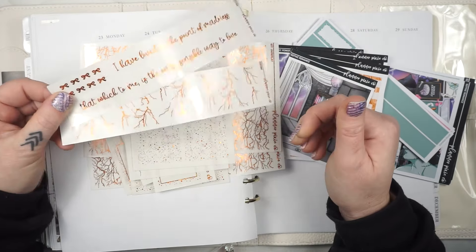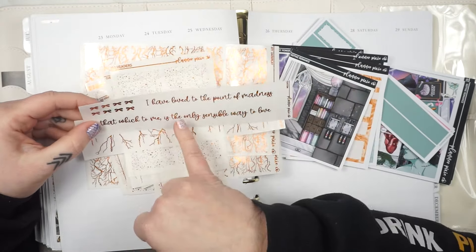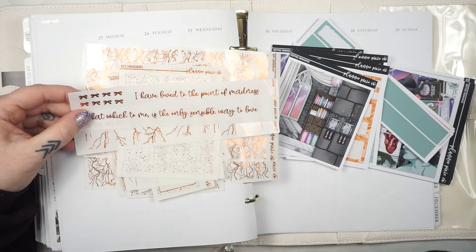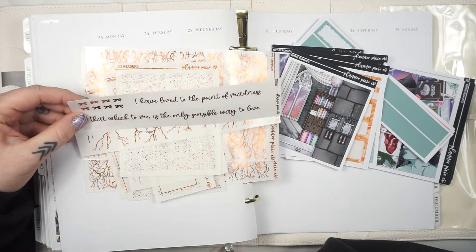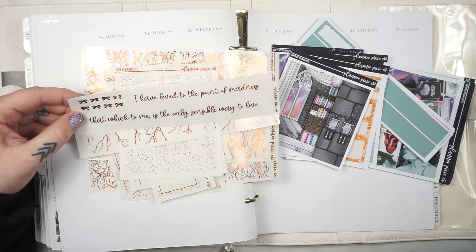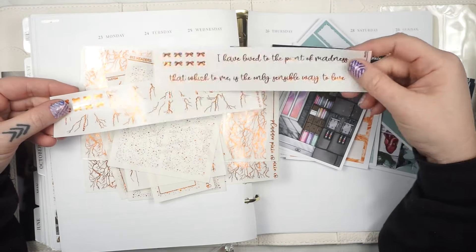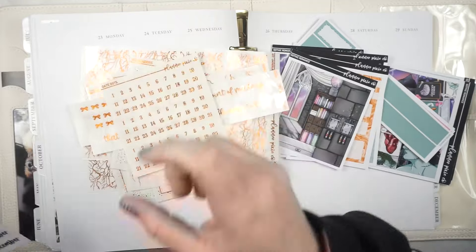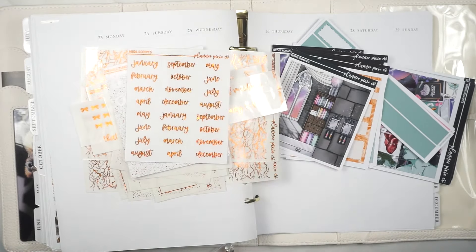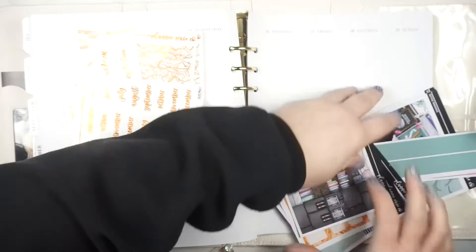I brought in some of the finer confetti headers and I did make myself two washi strips. When you do a custom, you'll get just two strips. Somebody had ordered this quote in just a regular box, but it's actually a Frankenstein quote, so I put it on the washi and I think it works well for an anniversary. It says, 'I have love to the point of madness — that which to me is the only sensible way to love.' I also made some lightning bolt washi. I've got the date dots, icons — these are new to the shop — hole reinforcers, and my month. I'm so glad I'm finally about to lay this down. It better be worth all the drama.